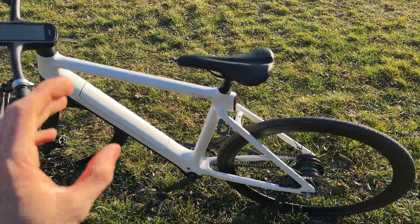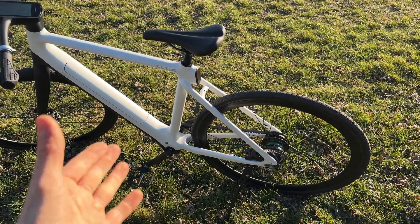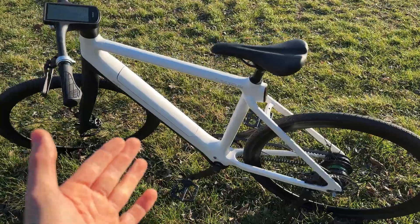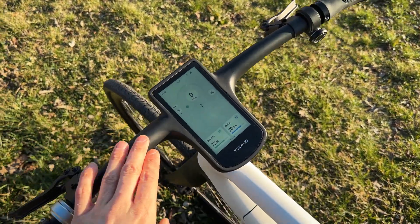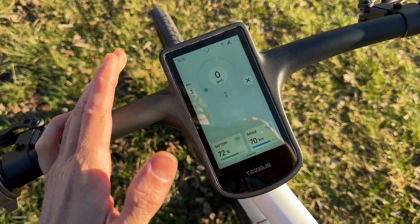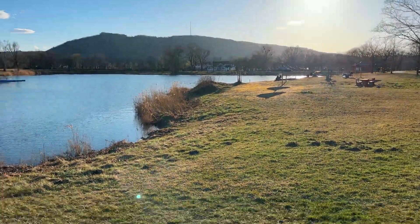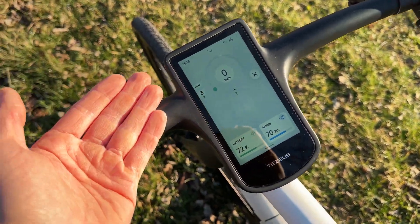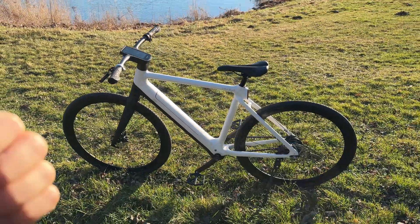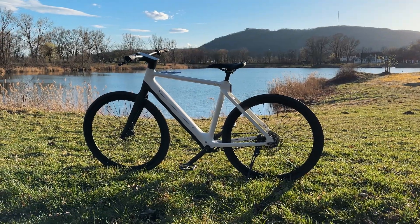The gearbox shifts according to speed — very fast and feels great. The torque sensor is so responsive. Even on a fully bright day the display is perfectly visible. The C8 gets a massive thumbs up — this bike is just awesome.